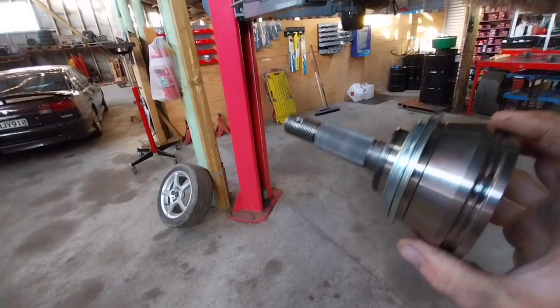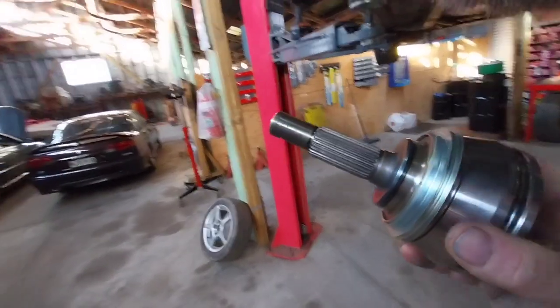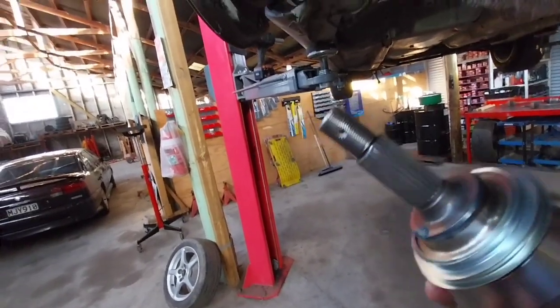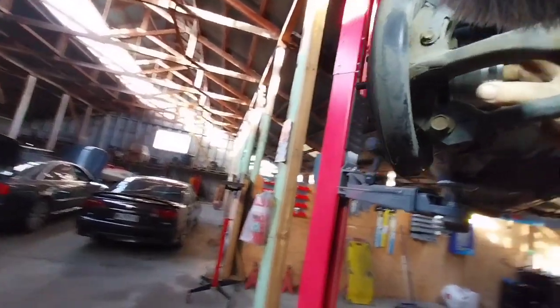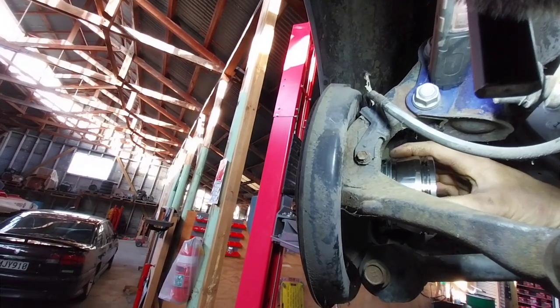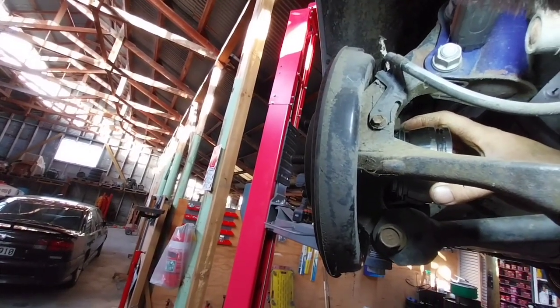Under the car now to see if this CV joint will fit. This joint is possibly from a V6 Camry or some funny old Japanese import van - it fits a few different models and makes, but I've given you the CV joint number so if anyone is doing a conversion that needs a strong CV, look up that number. It's in, but not all the way - there's a little dust shield hitting on the part of the hub where the ABS sensor used to go, so I'll take that dust shield off and try again.